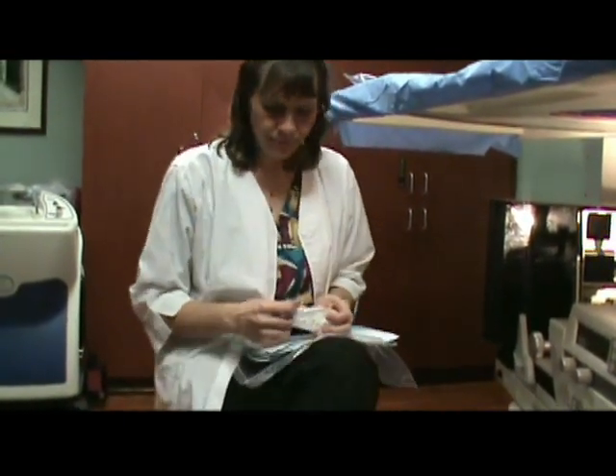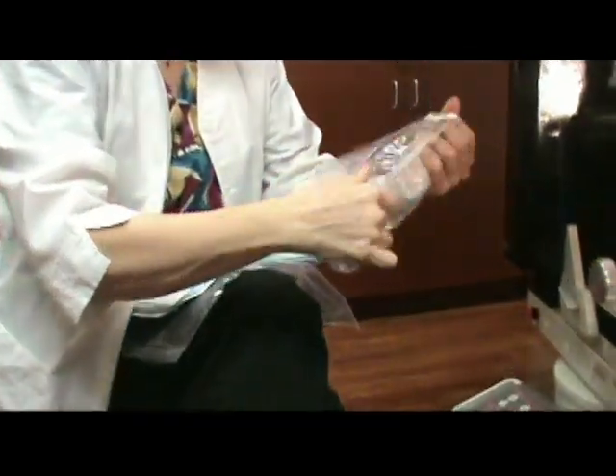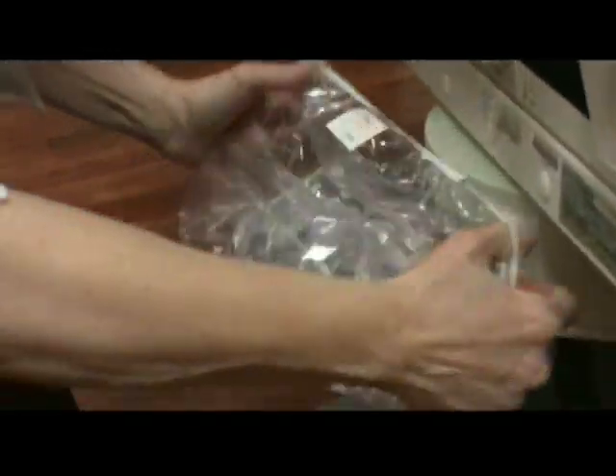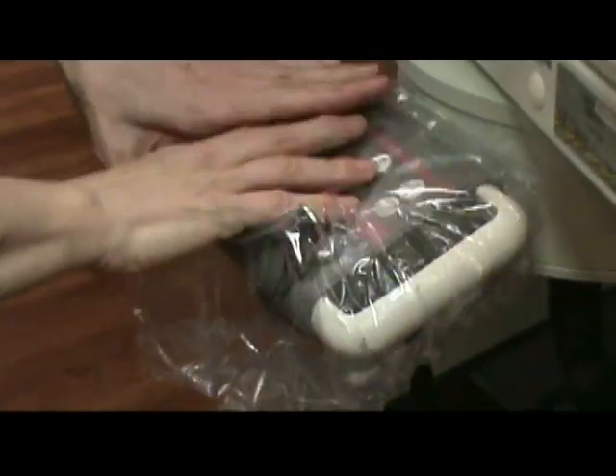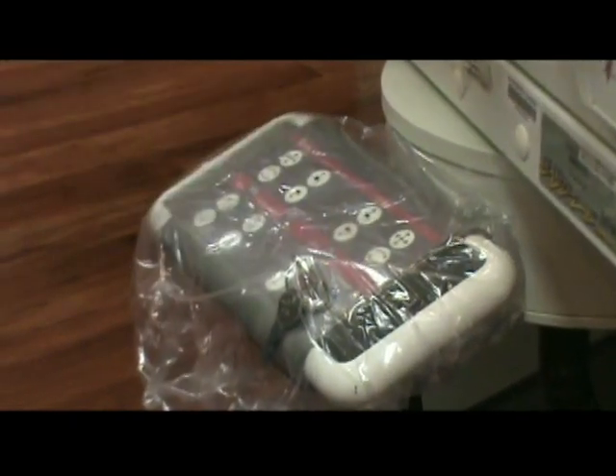The first piece is the module cover. This is like a shower cap and it just goes over the control module, keeping it free of any fluids or anything on your gloves.